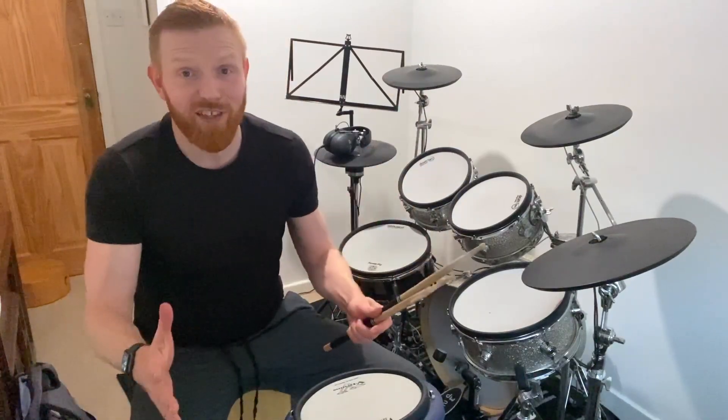We'll go right stick, two bars, left stick, two bars, both sticks together, two bars, and then we'll get a little faster each time we complete.